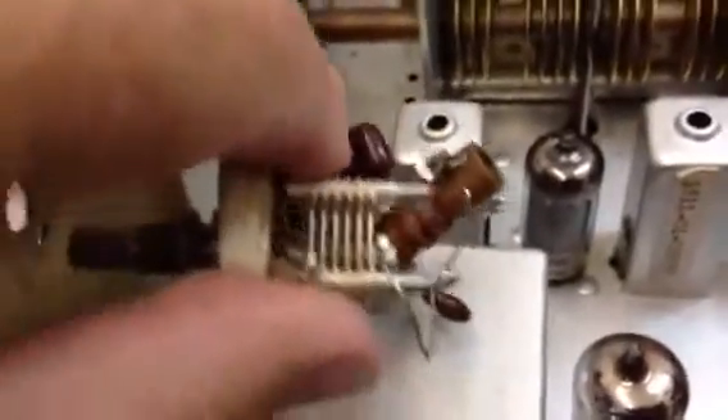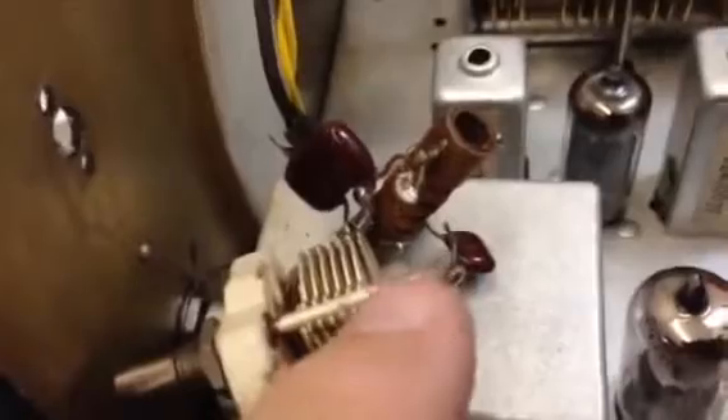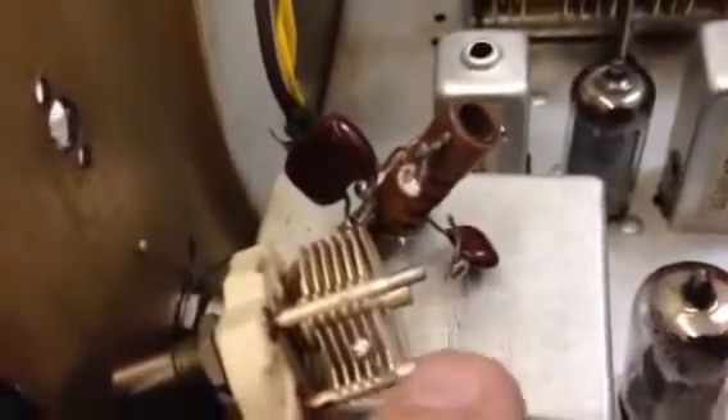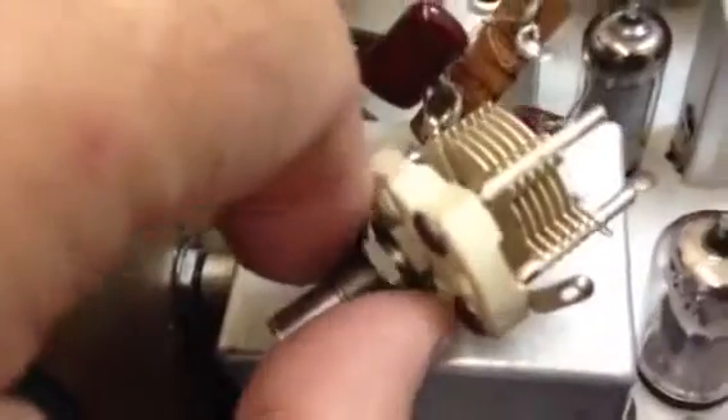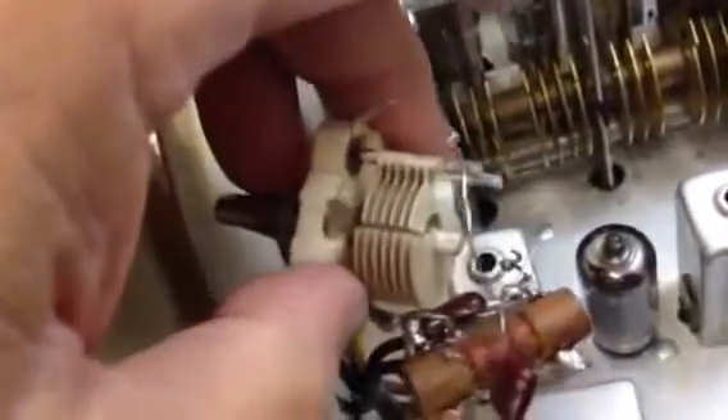I have found it. Essentially what's happening is the stator is shorted out to ground — it's not supposed to be. The rotor is at ground potential via the shaft, which is correct, but if you look very very closely you'll see there's a tensioner that's rotated and it's touching the stator.